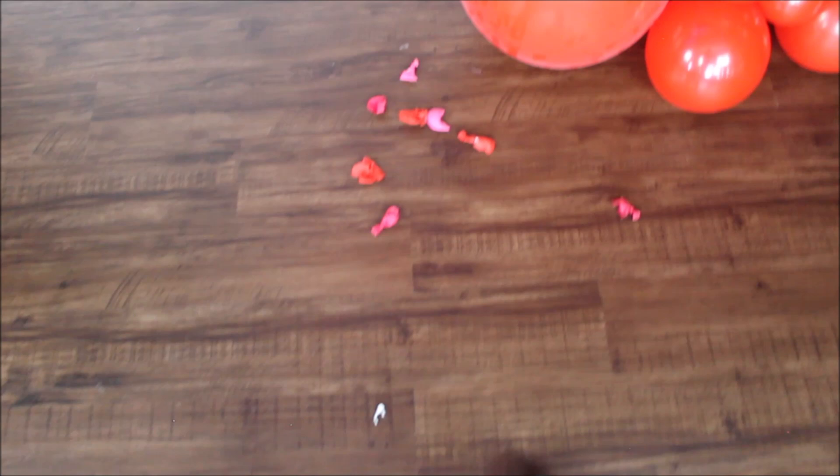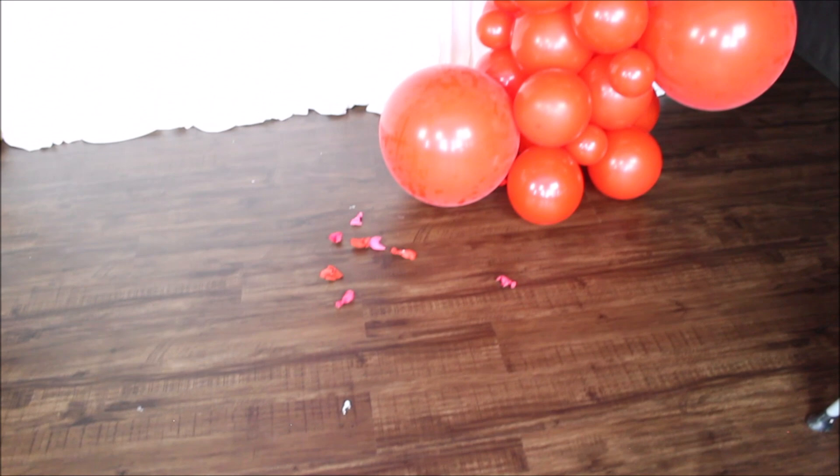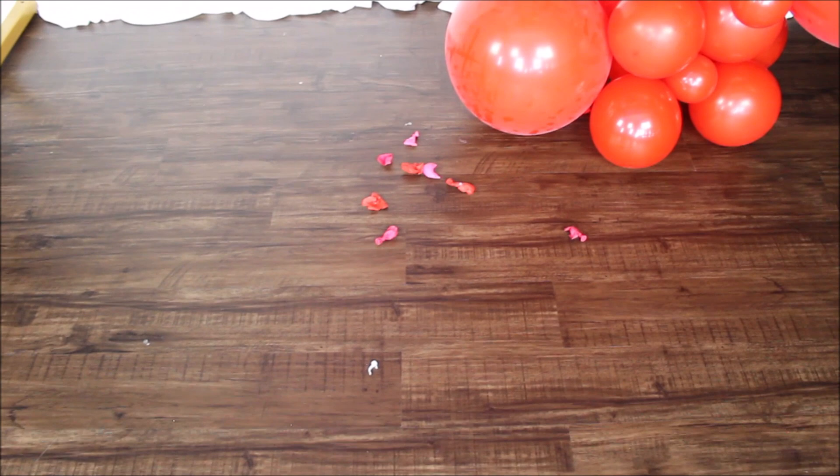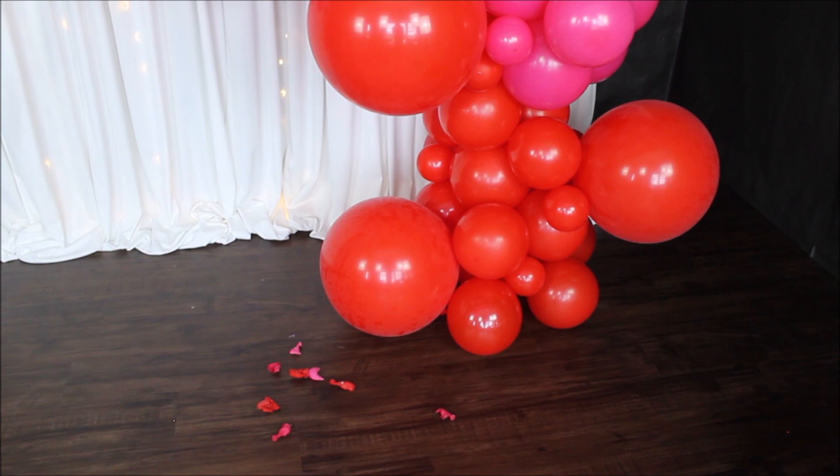I intentionally left my popped five inch balloons visible. I'm not sure about the quality of these balloons — especially the five inch ones — as they were popping while I was simply applying a glue dot to them. I probably lost around eight five inch balloons, and I could have used more of them to fill in parts of the garland.